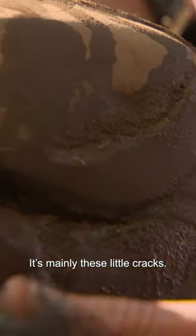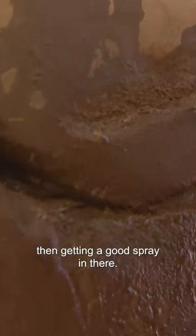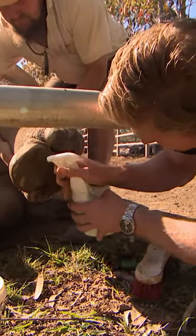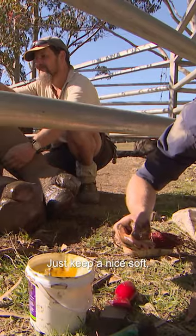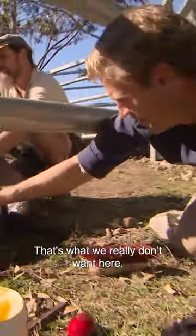Let's make these little cracks clean them out and get a good spray in there. Once the feet are cleaned, you then fill those holes with wax. This is how we seal it up, just with this wax, right around all these areas here. This is going to keep them nice and soft and stop them from cracking up. That's what we really don't want here.